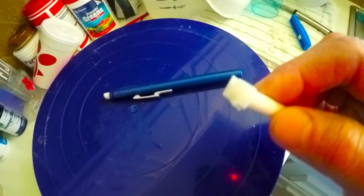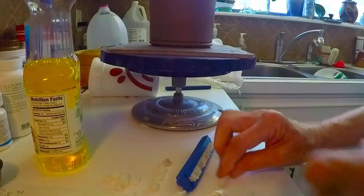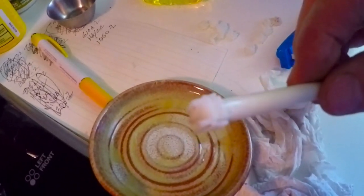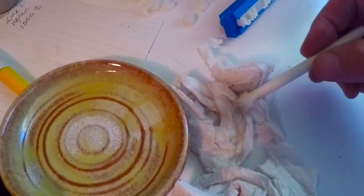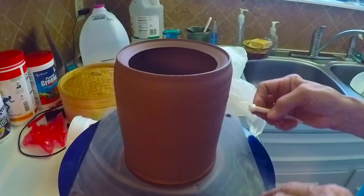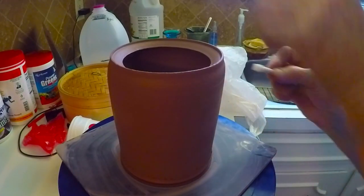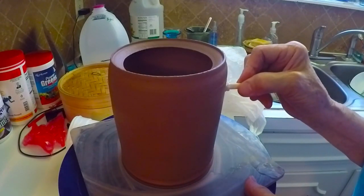I stuck these letters onto the end of this eraser to use them on the pots. I took some regular cooking oil, poured a little bit in my spoon rest, and with the letter stuck on the end of that eraser, I dip it in some oil, blot some of it off, and then use the eraser to toggle the letter into the side of the clay. I didn't get it very straight, but that's okay — I just wiggle it back and forth.